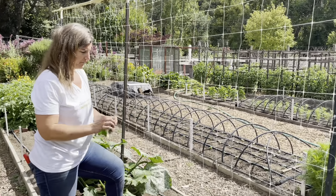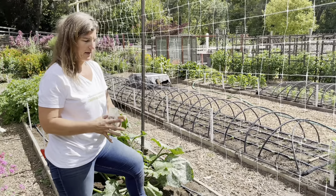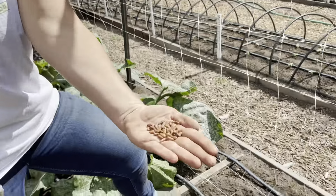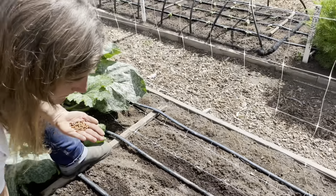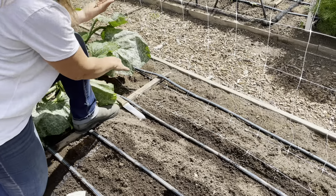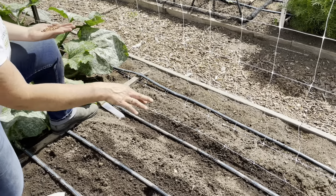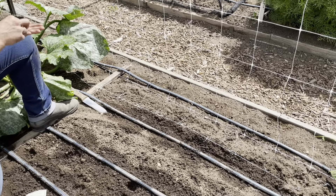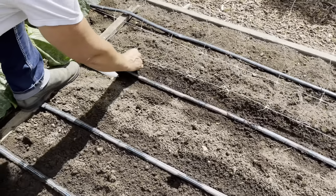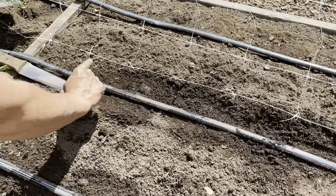I have this nice little netting trellis set up, and we're just going to plant one row along the trellis. So I open up my packet here and spill out my seeds — nice, beautiful brown seeds. I've got my digging knife here, which has handy measurements on it, and I'm going to plant one row along the trellis, right between my drip tape and the trellis, just four inches apart.